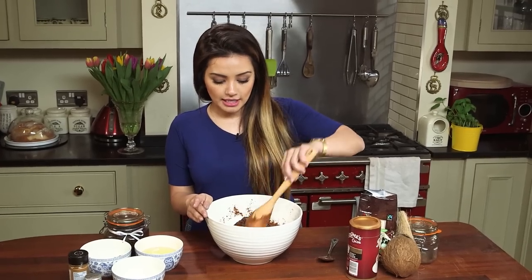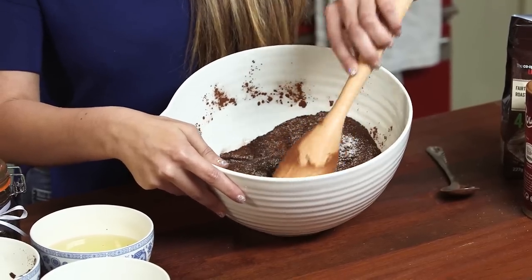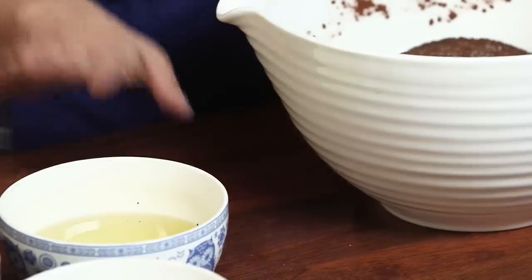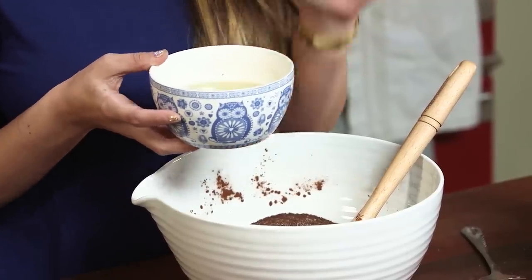We're just going to give it a stir so all of the ingredients are nicely mixed together. I like mixing everything together because it makes it much much easier when you put the coconut oil in. Next up it's time to add the coconut oil — I'm using half a bowl because that is half of the amount of coffee and sugar that we used. I've just popped this into the microwave for about 30 seconds to melt it down a bit so it's really easy to mix in.